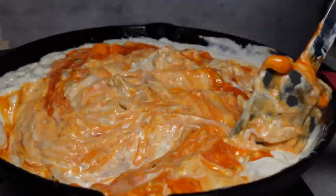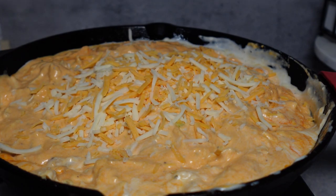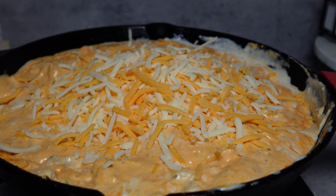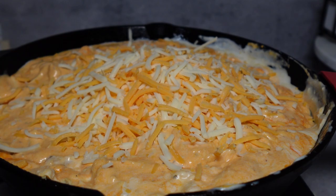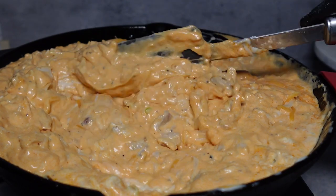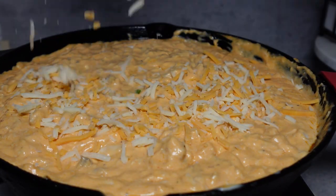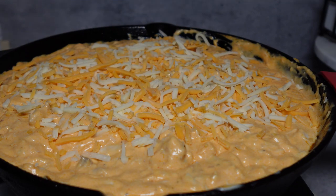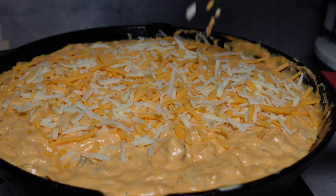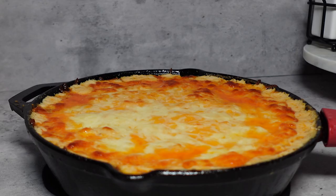Once that's nicely combined, you're going to add some cheese. I added some cheddar jack cheese — you can use sharp cheddar, whatever cheddar, or you can also use Colby jack. We're going to mix that in and combine it with our chicken and ranch mixture. Once that's nicely combined, we're going to top it off with some more cheese. I added some cheddar jack and some mozzarella for the pull, because you know, we need that pull. You can use any cheese of your liking and pop it in a 400 degree oven for 20 minutes.